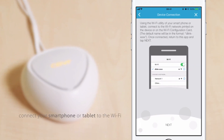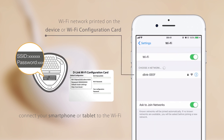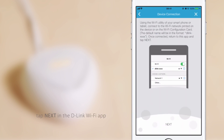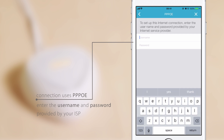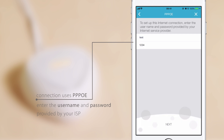Now, connect your smartphone or tablet to the Wi-Fi network printed on the device or on the Wi-Fi configuration card. When done, tap Next in the D-Link Wi-Fi app and wait for the cover point to connect. If your connection uses PPPoE, enter the username and password provided by your ISP. If you don't have a PPPoE connection, just follow along with the app instructions.